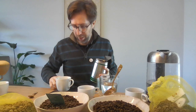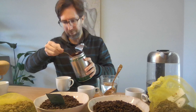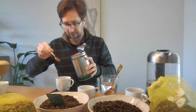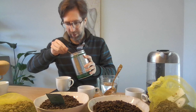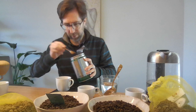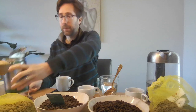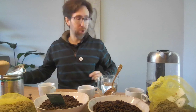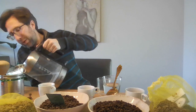So here we go. Each coffee we're doing 9 grams. The others are already prepared. So that's my home roast with the Easypresso.